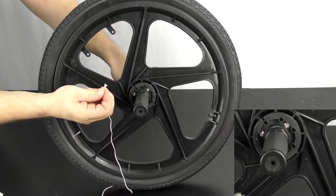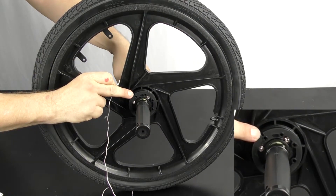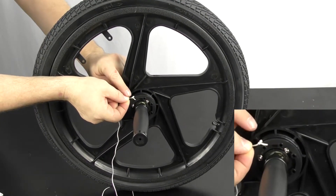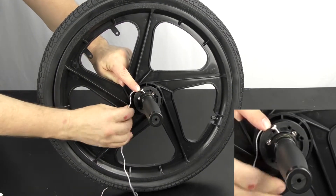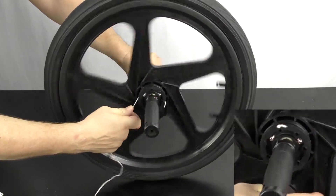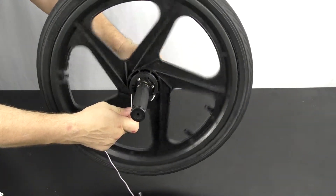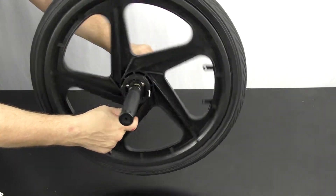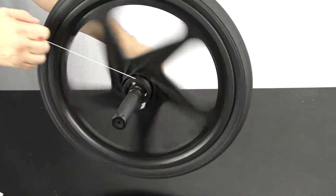The string has a knot on the end that fits into a slot on the side. All you do is make sure the knot is on the outside, then thread the string around the axle. Then you are ready to pull it to get it going.